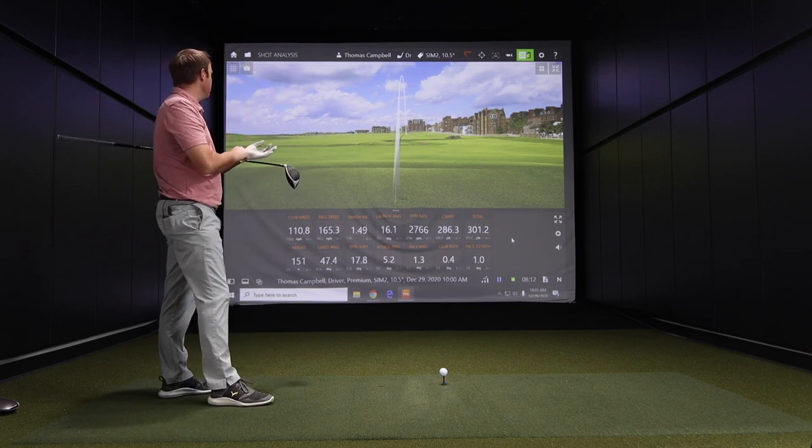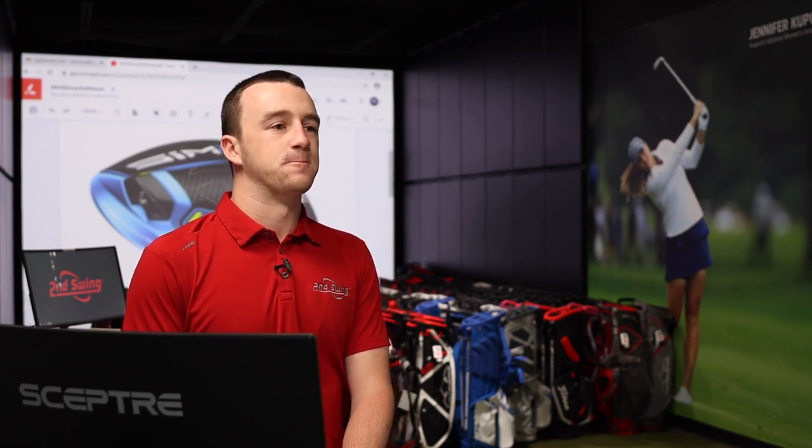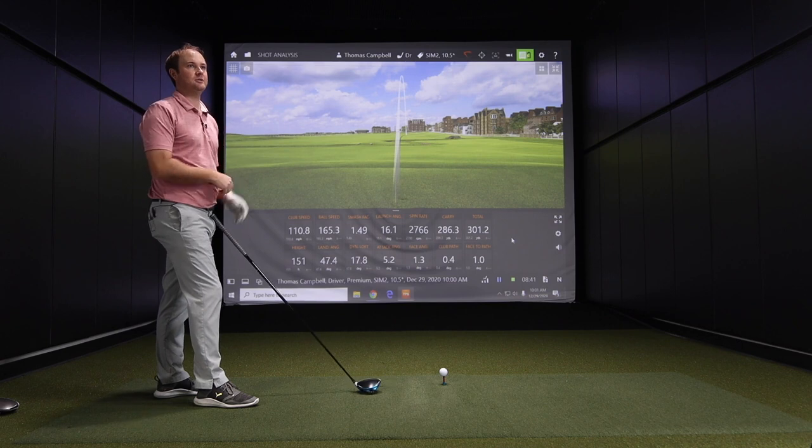10.5 degrees is a degree and a half more than the 9 degrees you usually play, so spin and height are going to be a little bit higher. That's the numbers you'd expect on a 10.5-degree driver. That shot was 150 feet in the air. I don't play 10.5 degrees because my attack angle is five degrees up — I need something a little less. Maybe we'll lower the loft after hitting a few shots initially and see what happens.